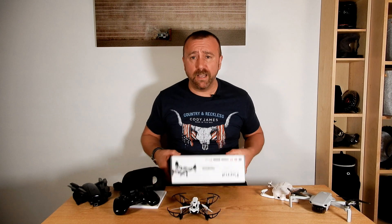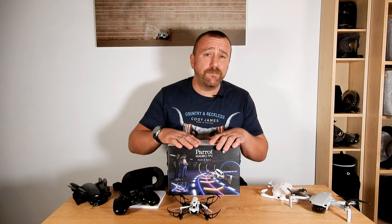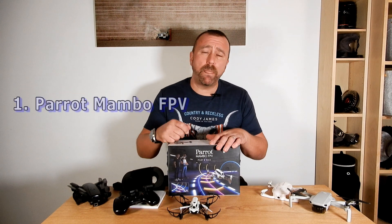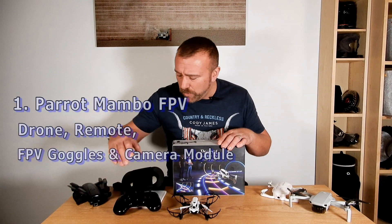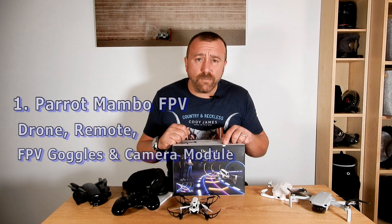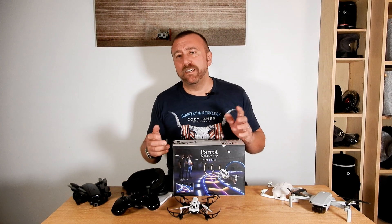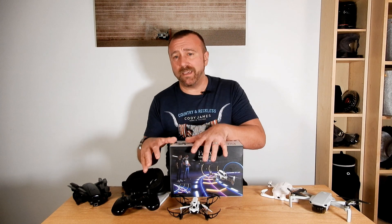Starting off with the cheapest, the Parrot Mambo. It comes with a few different packages. The one I've got is the FPV package that comes with the fly pad remote control, the FPV goggles and the little camera module. This one typically goes for around 150 dollars or about 120 pounds, but they often have good discounts — a third knocked off that price — and I've often seen this very package going for just 80 pounds in Currys.